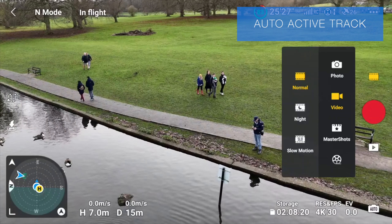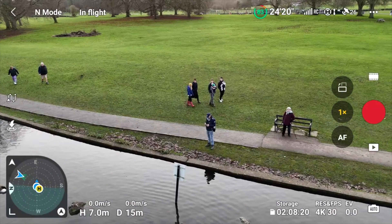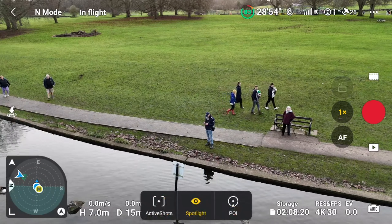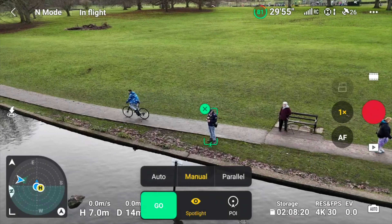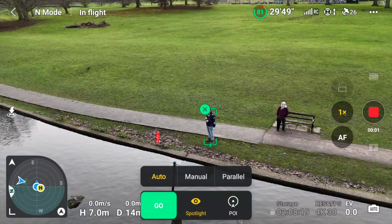There's also the all-new feature Auto Active Track. You can also turn off your downward sensors so you can fly super close to the ground. They've also added compatibility with Goggles 2, Integra, and RC Motion 2.